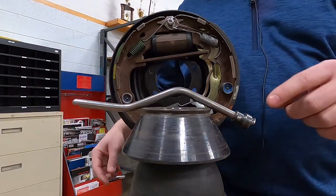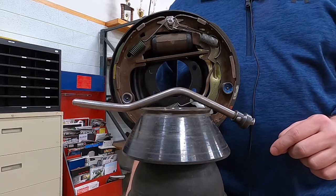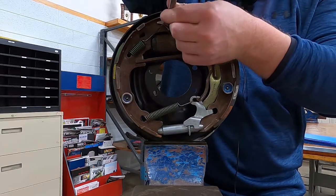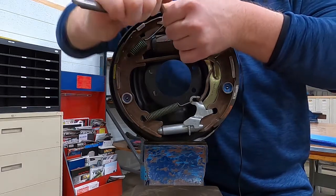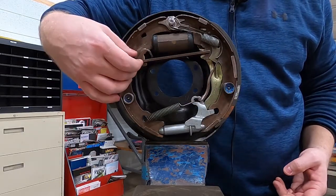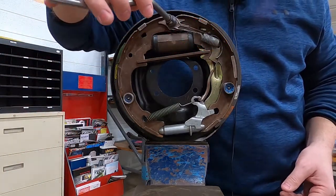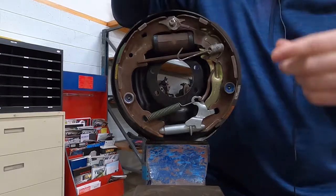This is the tool I like to use. We're going to use this end to remove the springs, and this other end is to install the spring. To use this tool, we have a hole in this end and we got this little piece right here. We're going to put it over top of the anchor pin. And all we're going to do is rotate this handle around and pry our spring off. Then we're going to take off the secondary spring — same thing: put the tool on, twist it around and pop it off.